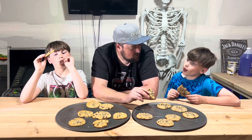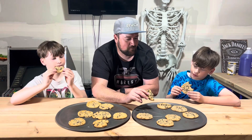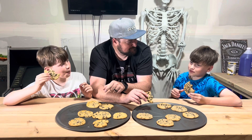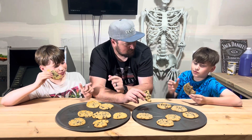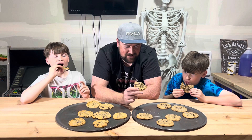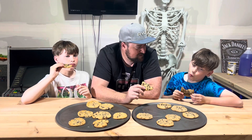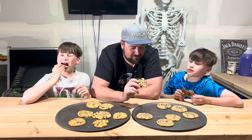I think there's a clear winner. What do you guys think? Let's point at it at the same time — one, two, three. We're all pointing at the same one. Pillsbury, I think, was better by far. Pillsbury's better by far — it's worth the extra dollar I paid for that tube.